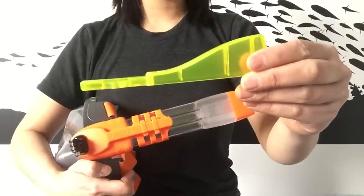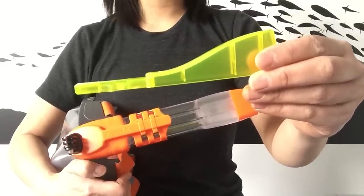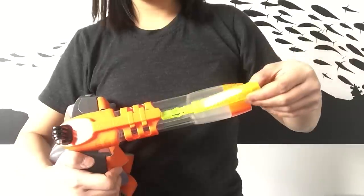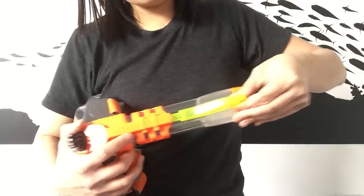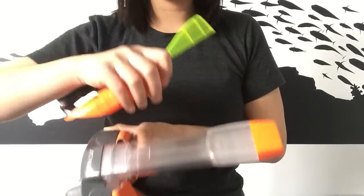You can also add a marker wing, available in six different colours, which is great for identification in a group, to slide it into the top of the accessory holder. This also doubles up as a selfie stick.